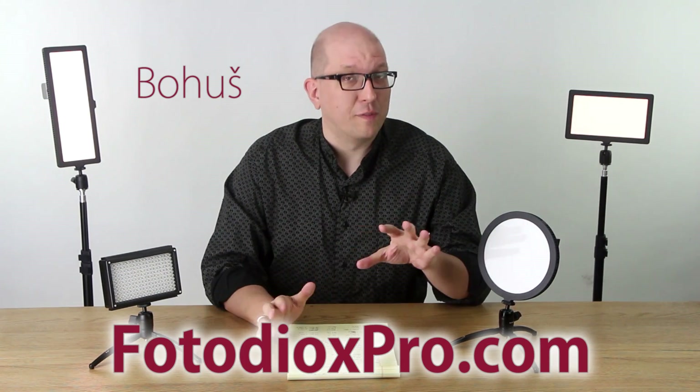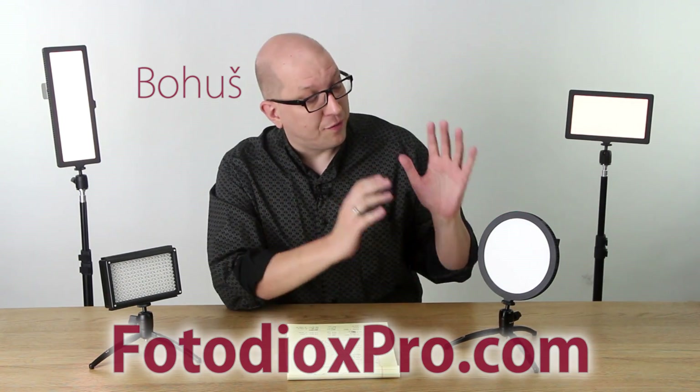Hi everybody, Bohus here for FotodioxPro.com, and in this video we want to talk about the new Flapjack Bi-Color LED Edge Lights and the cure for the Bi-Color Curse.